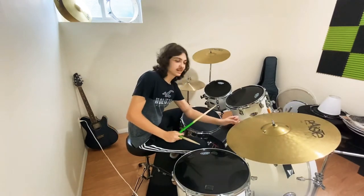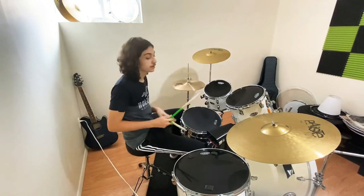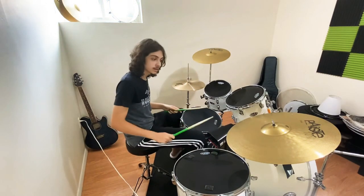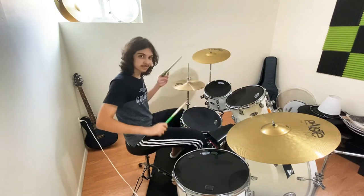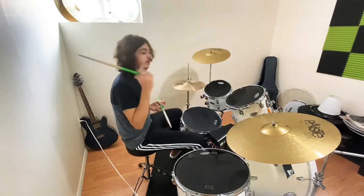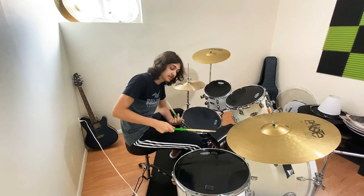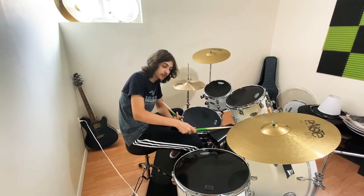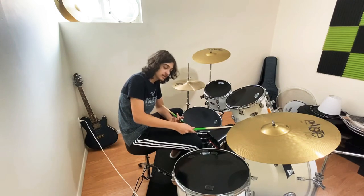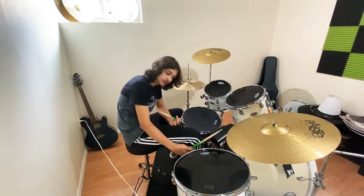Whatever I just did at the end there was very random — and that's another part of the cowbell: you can just play and improvise on top of it. Every position gives you different sounds. The higher you are on the cowbell, the higher the pitch. When you cut your stick into it, that's the loudest sound you can get.